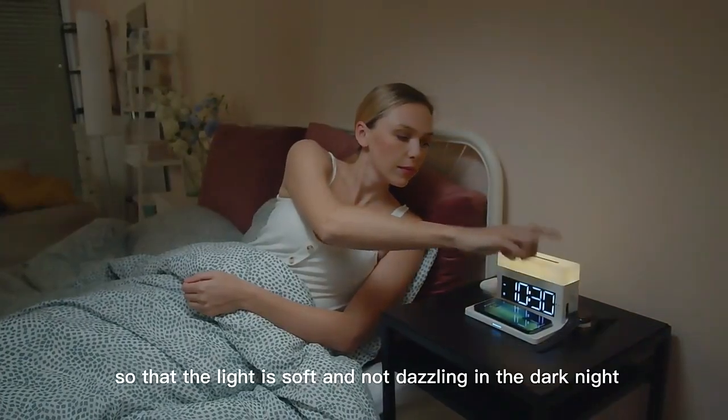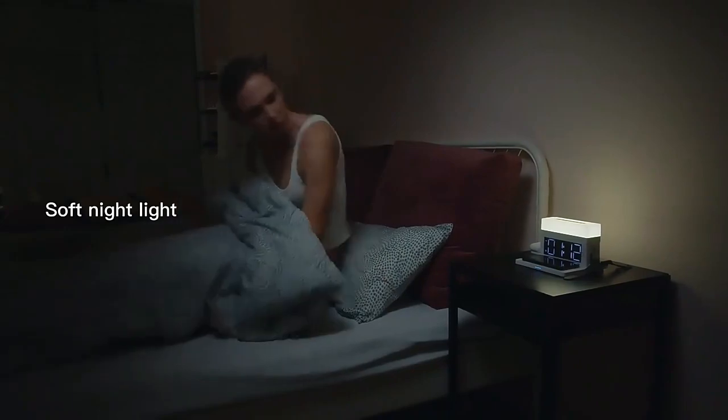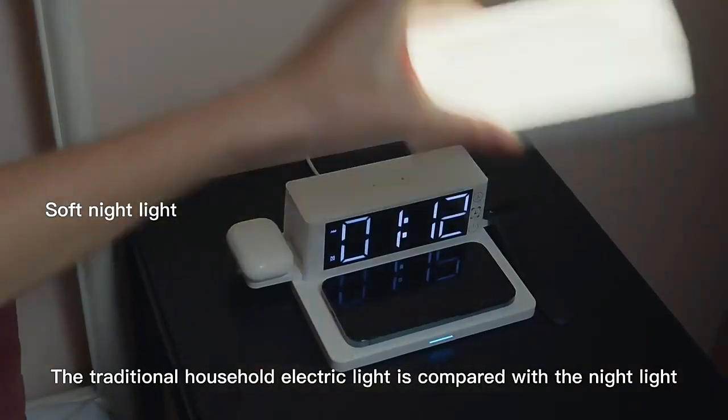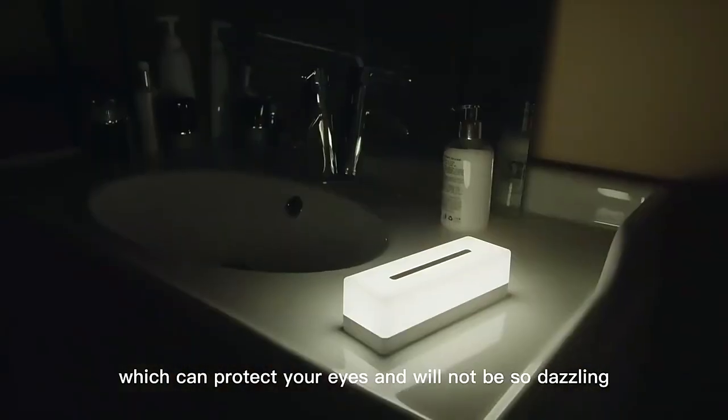Nightlight display brightness can be adjusted according to needs, so that the light is soft and not dazzling. Compared with traditional household electric lights, the nightlight can protect your eyes and will not be so dazzling.